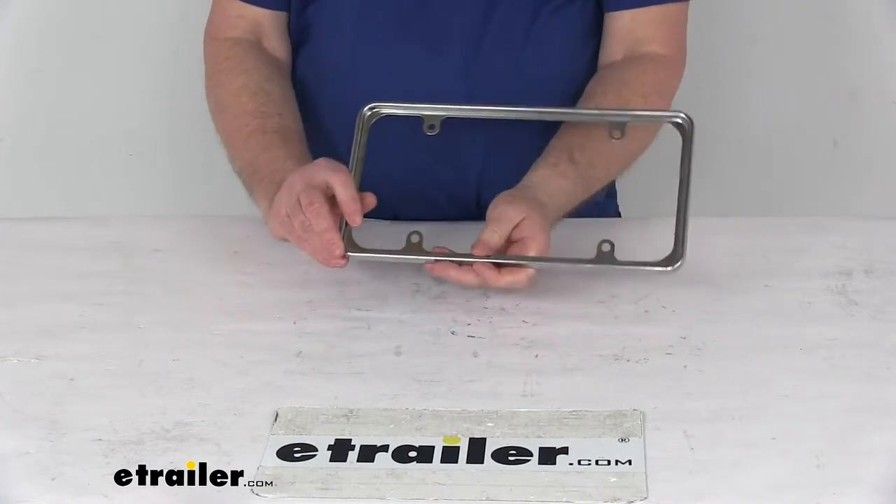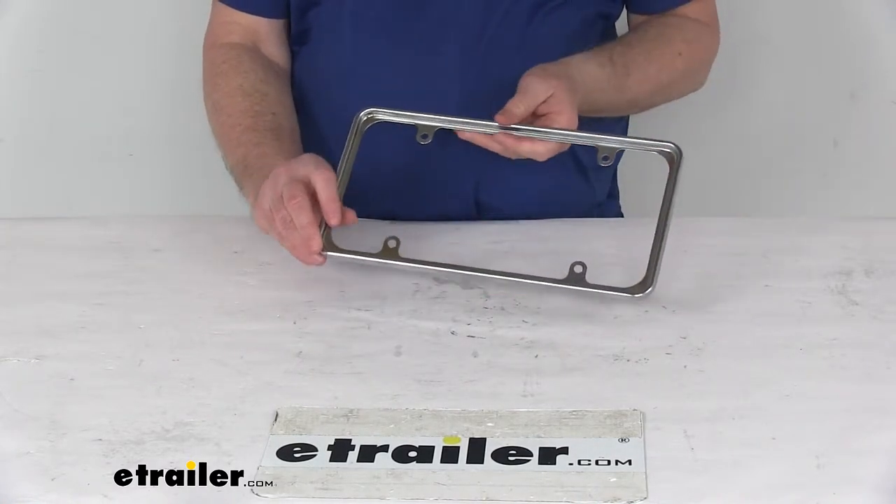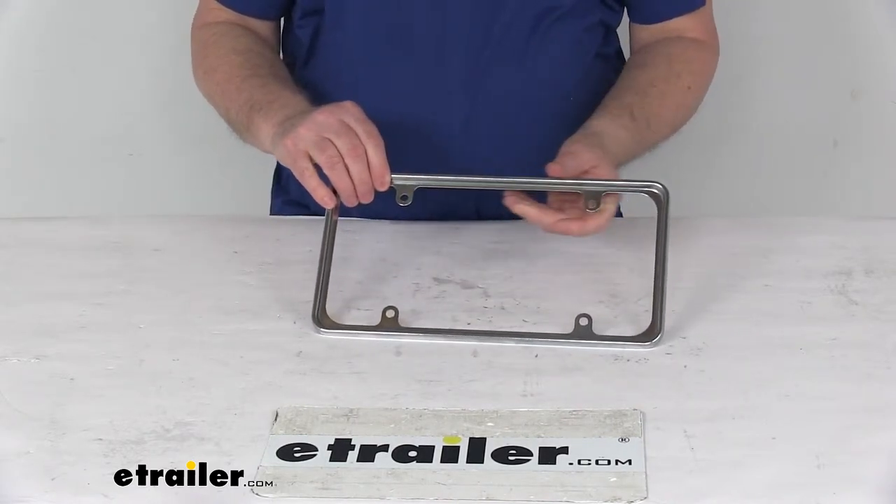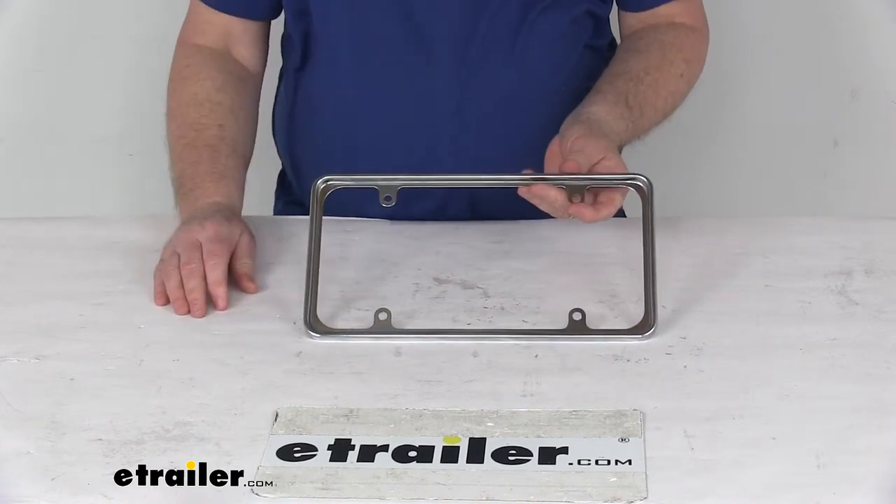This is engineered to show more of the license plate — it's a very thin rim engineered for maximum plate visibility, so it displays the full license plate. The frame installs behind the license plate so that the plate will sit inside the perimeter of the frame.